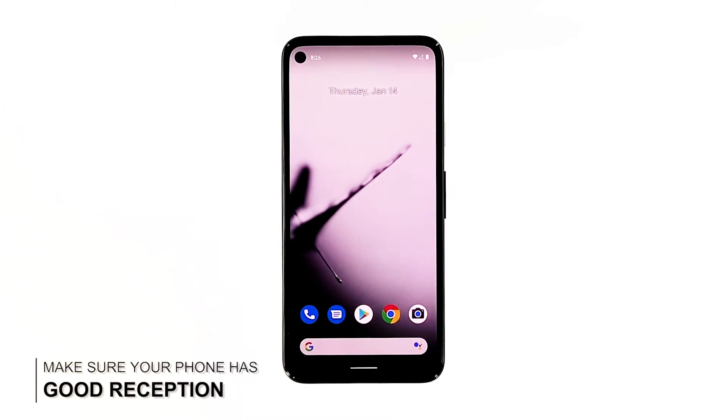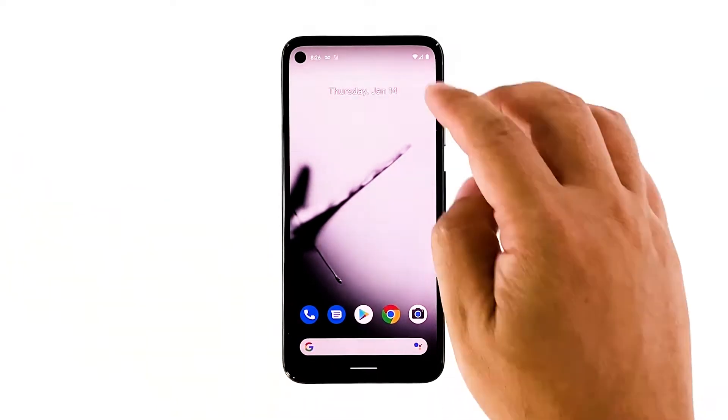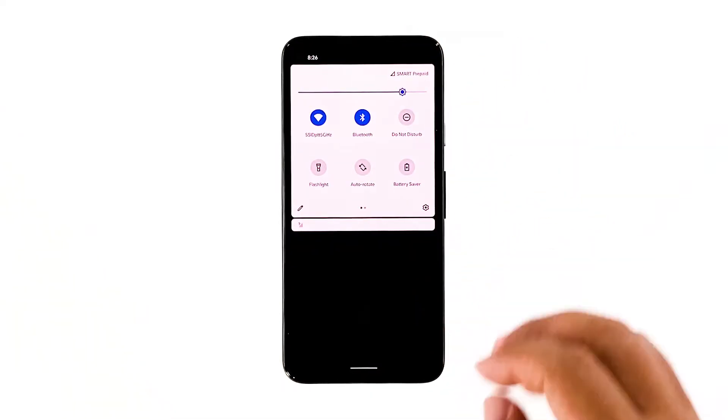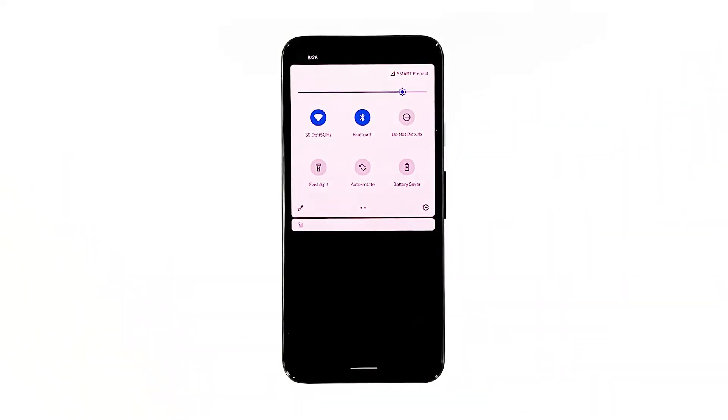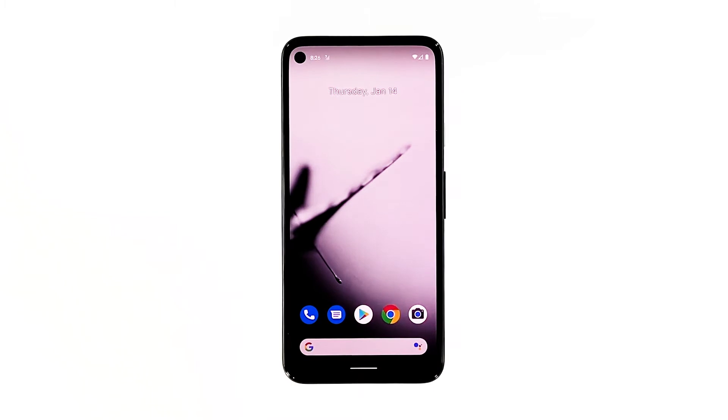Second solution: check the signal reception. After doing the forced restart and mobile data is still not working on your Pixel 4a, make sure it has a good reception. Take a look at the signal indicator to know how many bars your phone can get. If you only have 1 or 2 bars, that might be why it's not working properly. Go to an area where there's good signal reception. But if your phone gets about 3 bars or more and mobile data is still not working, move on to the next solution.